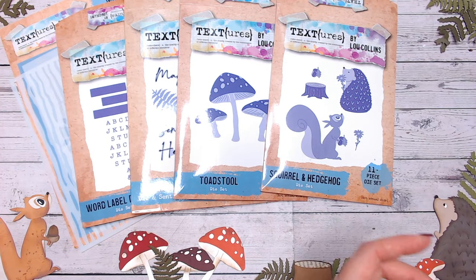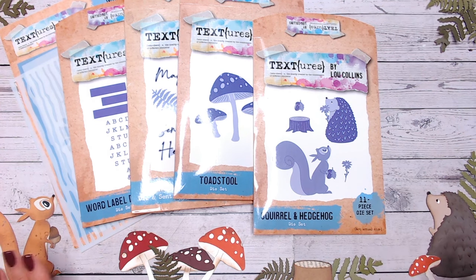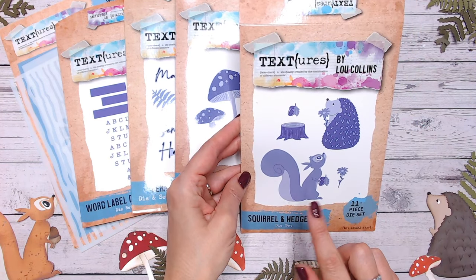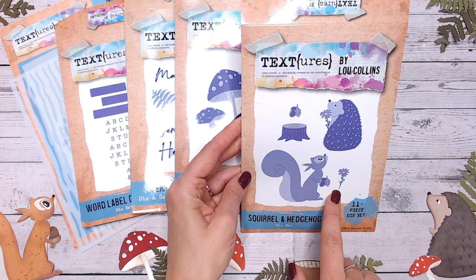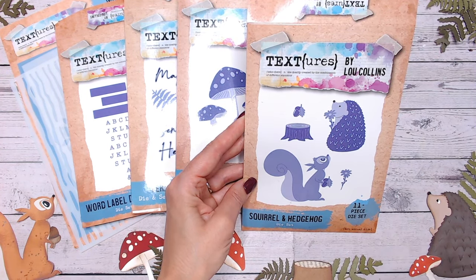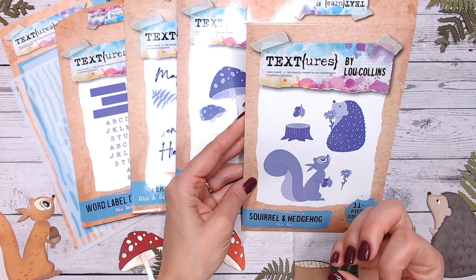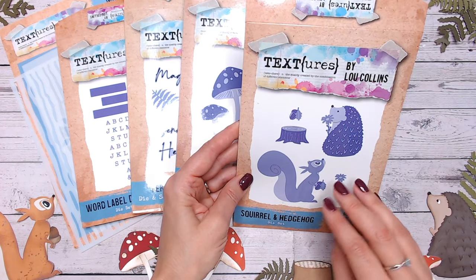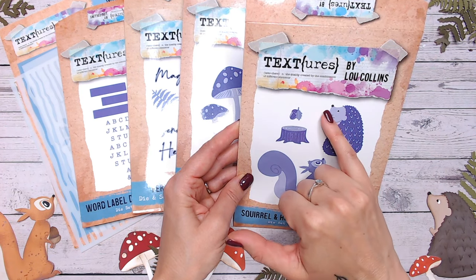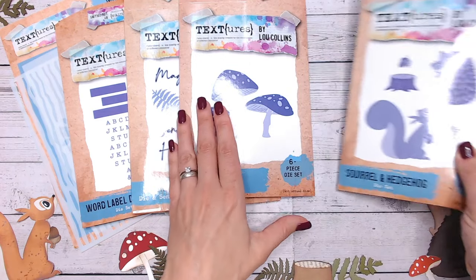Moving on to dies — we have the squirrel and hedgehog. You can see these lovely little characters built up, and you can do them in multiple different colours. The set also includes a tree stump, acorn, leaves, and a flower. The characters look complicated but they're really not. Each one is simply two layers: a basic paler colour layer and a darker layer on top. You can put as much work into them as you like, or build them up really quickly. The eyes are simply white and black extra pieces, but you can draw or colour those on.